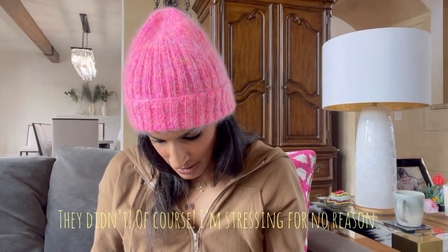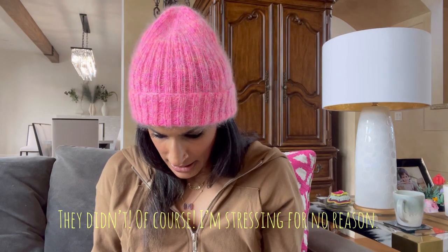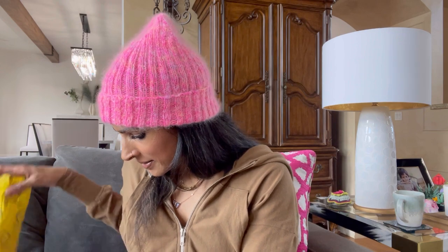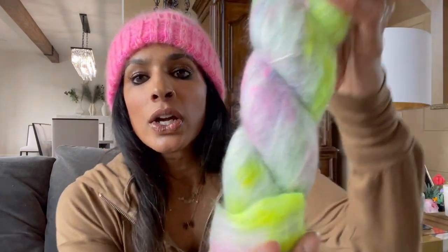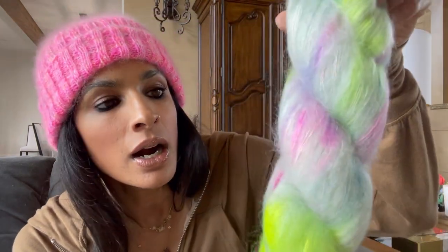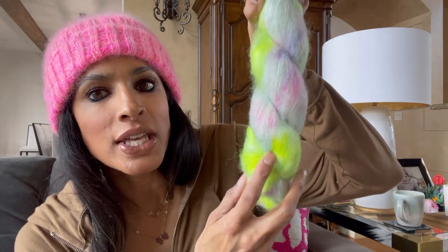I'm thinking right now that they might have messed up my order. I swear I got two mohairs, and so this is the same color in mohair - oh my god, look at all this color!